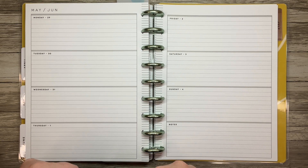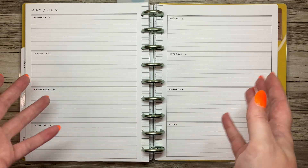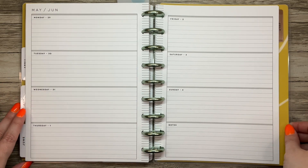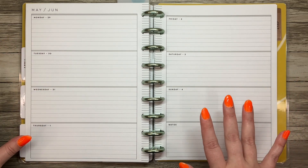Hi planner friends, it's Sydney from Syd Plans It Out. Welcome back to my channel, and if you're new here, thank you so much for stopping by. Today we're going to be planning in my classic horizontal Happy Planner that I use for journaling and memory keeping, for the week of May 29th to June 4th.